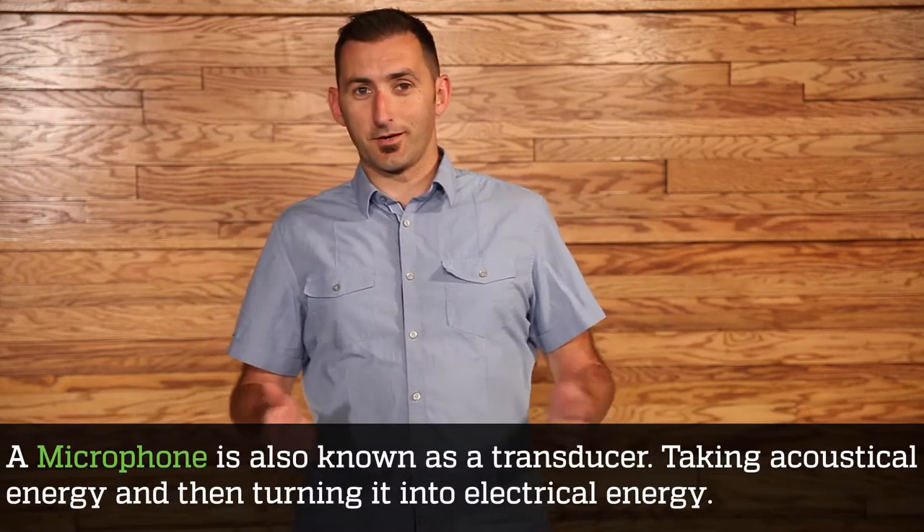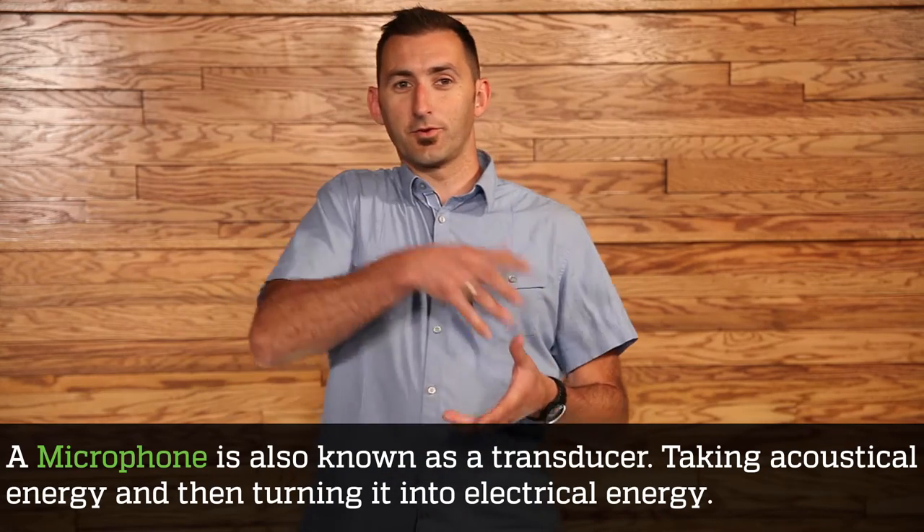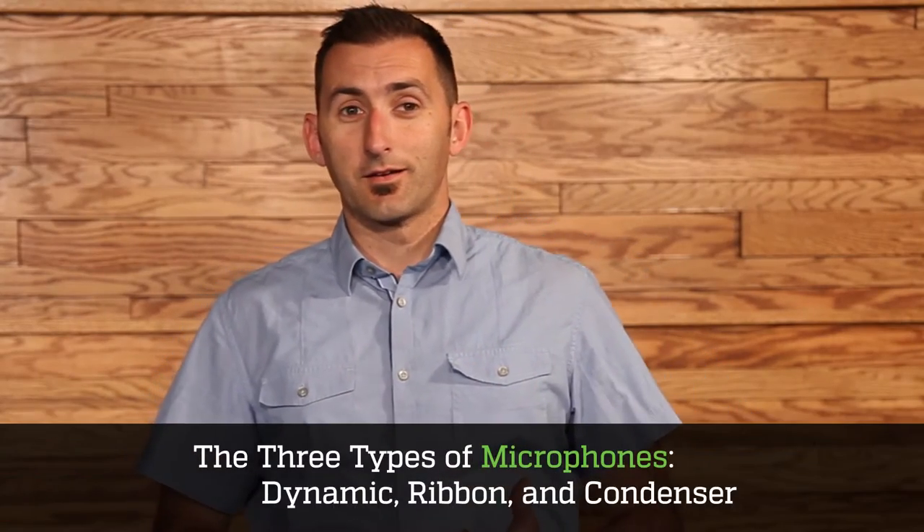A microphone is known as a transducer — that's the technical term for it. Transducers take acoustical energy and turn it into electrical energy, or vice versa. There are three types of microphones: dynamic, ribbon, and condenser.